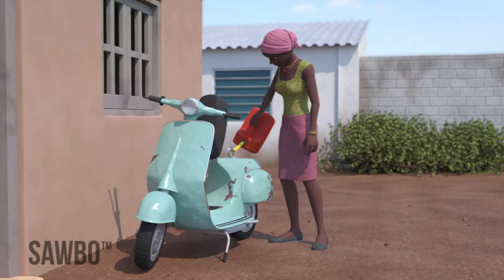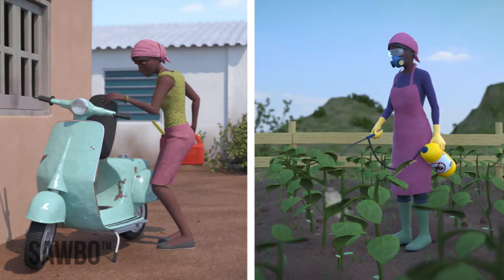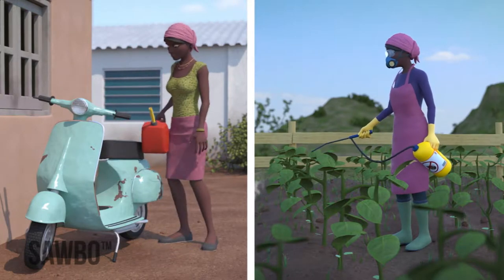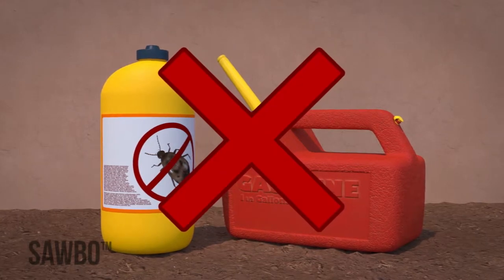It is important that the jerrycan you use has never held any hazardous materials such as fuel or pesticides, since the residue of these liquids can never be fully removed and can harm human health.